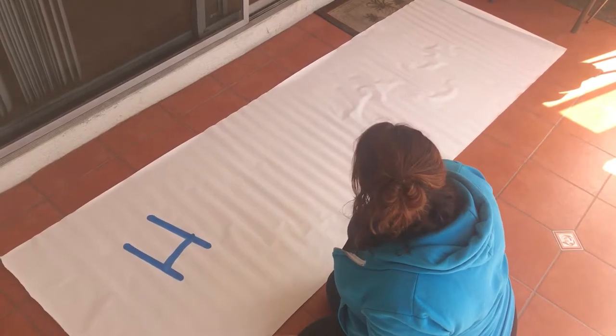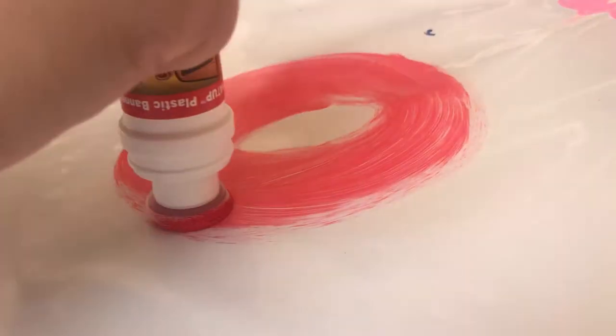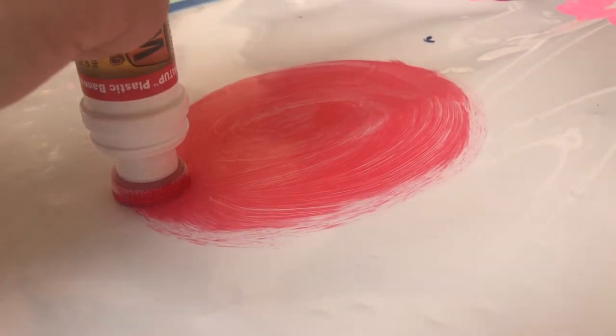We're going to go ahead and spell out 'Happy Birthday Katie.' Each kit also comes with four of these, which are the one up markers. They have a fun sponge applicator, which means anyone can use them and no brush is needed.